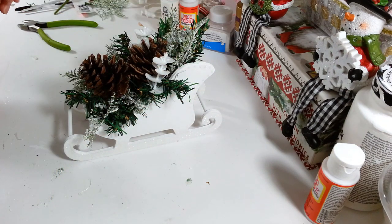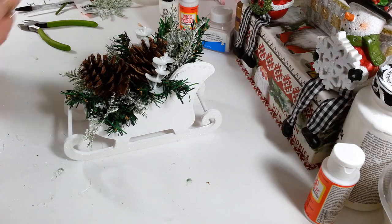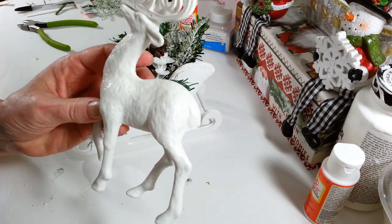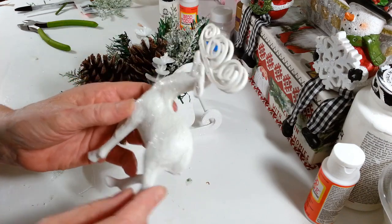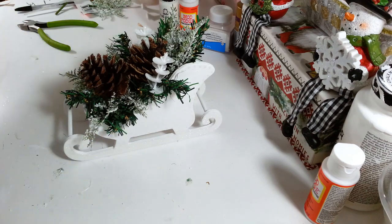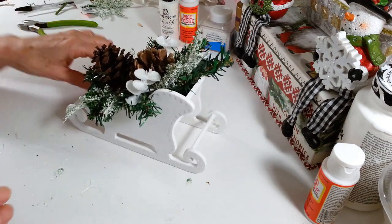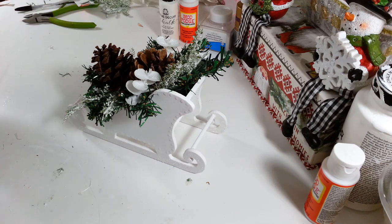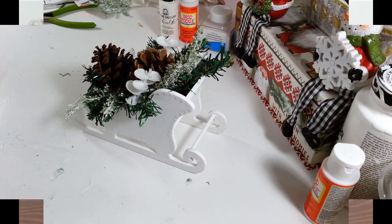Actually, what I'm going to add is this reindeer from Dollar Tree — it was a reindeer ornament and I'll just take off the hanging piece. I think this will look cute just sitting in front of the sleigh because they stand up pretty decently. Let me clean this mess up and take a nice picture of it all done. Thanks so much for watching everybody — have a great day, and I'll see you guys all next time!